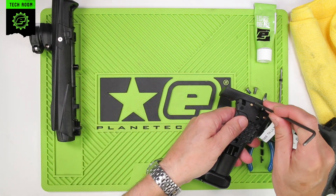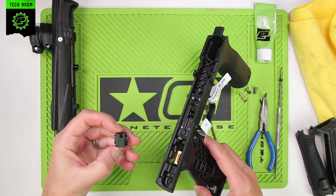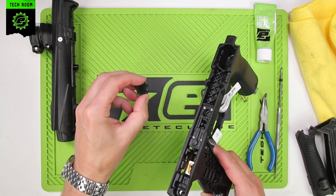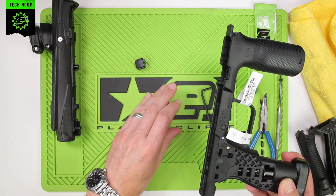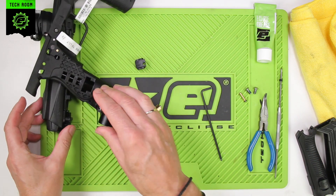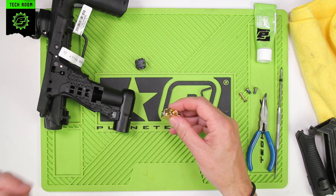Push out the retaining pin, remove the space block, and remove the three-way assembly.